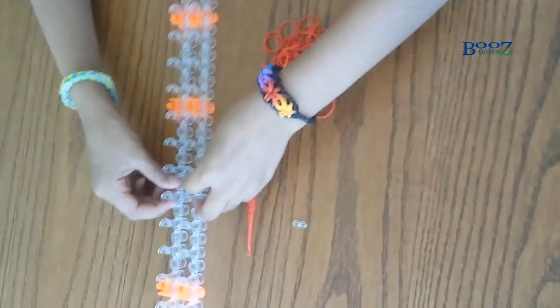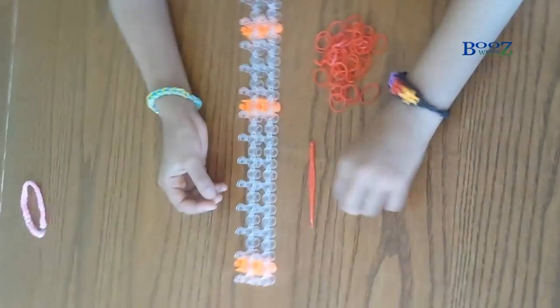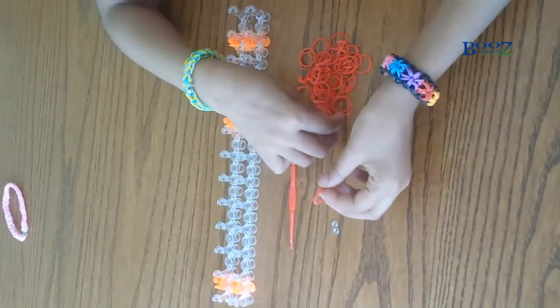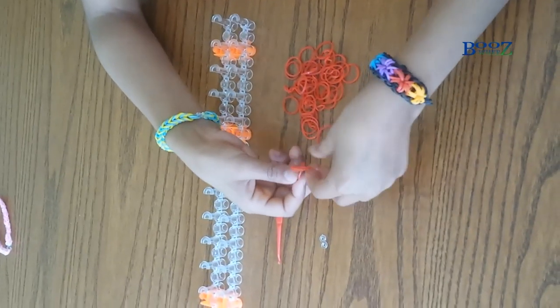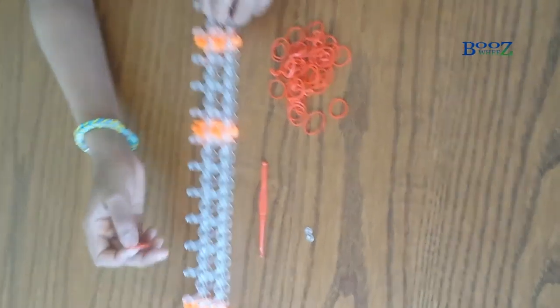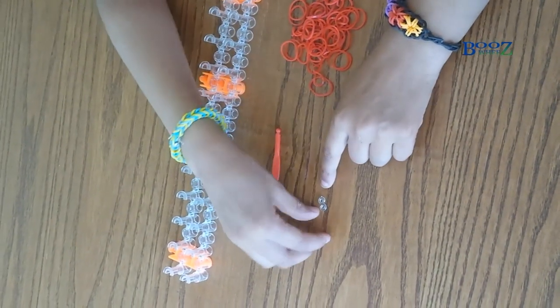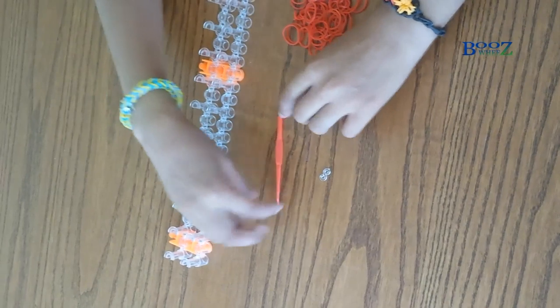Hi guys, I'm gonna be making the fishtail bracelet. I'm not exactly gonna be making the rainbow one, I'm just gonna be making a plain one, and I'm gonna be making it on the loom. So these are the ingredients you will need: you need an S clip, you will need a hook, and you will need some rubber bands.